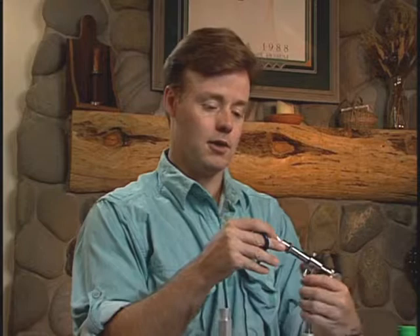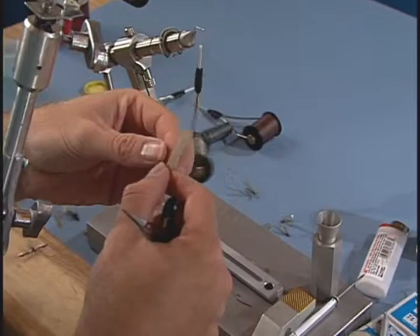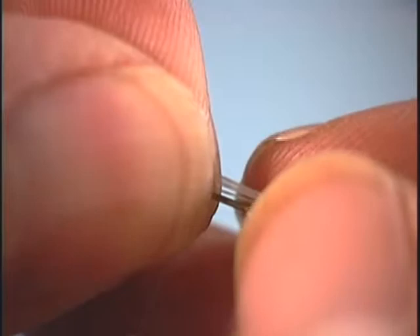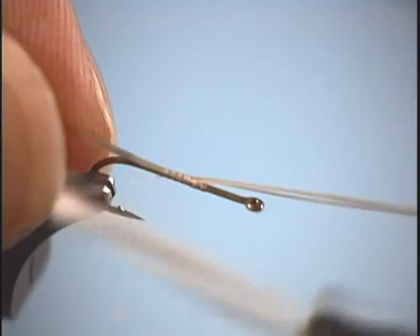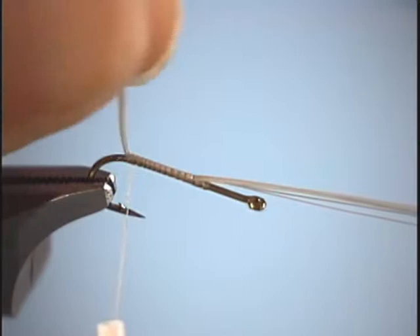Here again, we're going to tie with the TMCO 101 hook. Use our ADOT thread. We're going to start our thread up in the thorax area. Here again, we'll use Betts tailing fibers — probably some of the best dry fly tailing materials around, which UMCO distributes. Pull those off. Then we're going to measure the length. And unlike the dun stage, we're going to want these tails to be at least one length and then half a length again longer. As I wrap back, I'm pulling back on the tailing fibers, making sure it stays right on top of the hook shank.